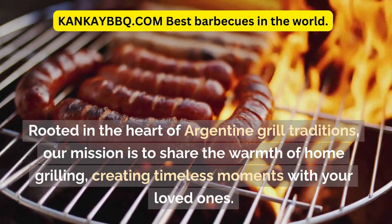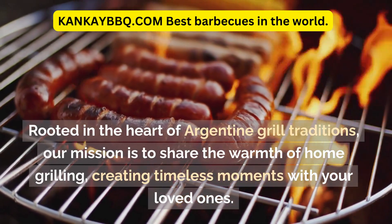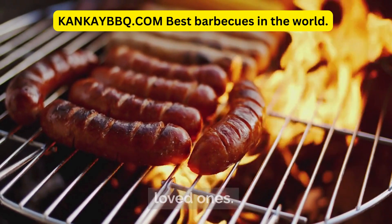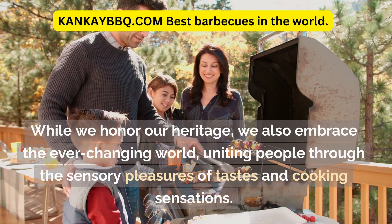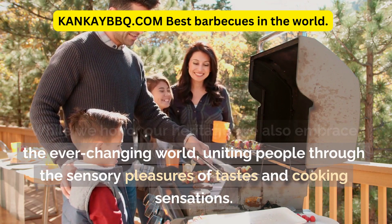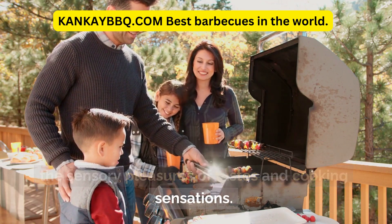Rooted in the heart of Argentine grill traditions, our mission is to share the warmth of home grilling, creating timeless moments with your loved ones. While we honor our heritage, we also embrace the ever-changing world, uniting people through the sensory pleasures of tastes and cooking sensations.